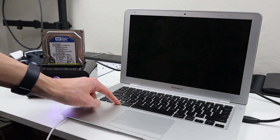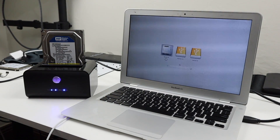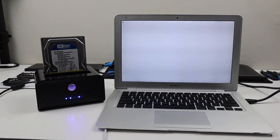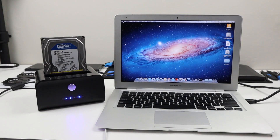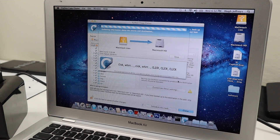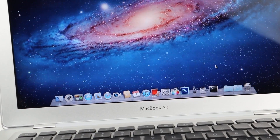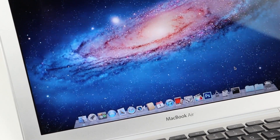To get started, I'll begin by installing an operating system. As internet recovery didn't work, I'll be cloning an old hard drive with macOS 10 already installed. To do that, I booted into the external drive via USB on the Mac and used Carbon Copy Cloner to copy the external drive's contents to the internal drive of the laptop.